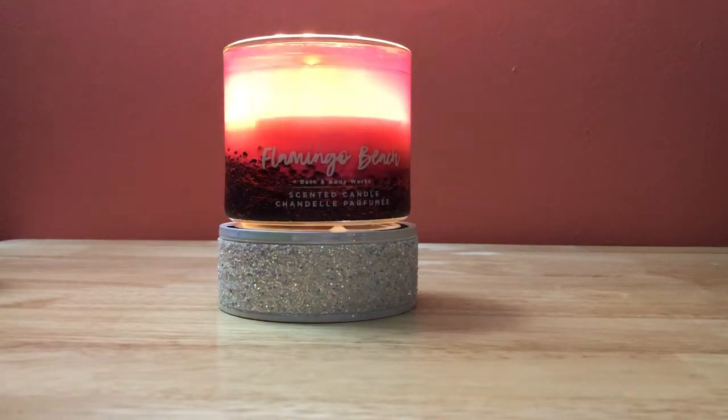Hey guys, glad you made your way back to my channel. I'm just quickly going to go through a Bath and Body Works Flamingo Beach three-wick candle review. I had no intentions on reviewing this, to be honest. I am going through candles really quickly lately and I just can't keep up with myself — I can't review them all. But this one is at the halfway mark.